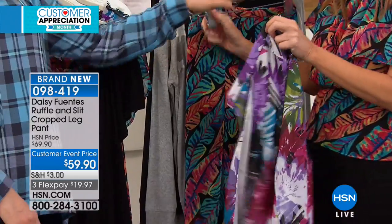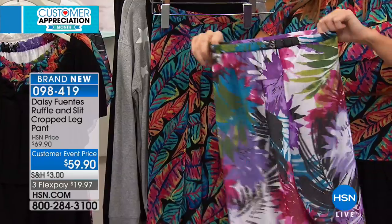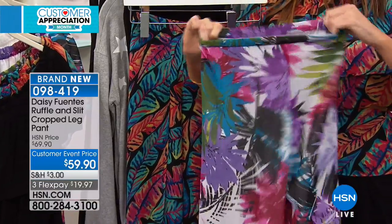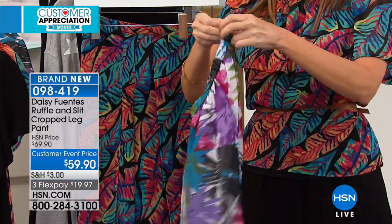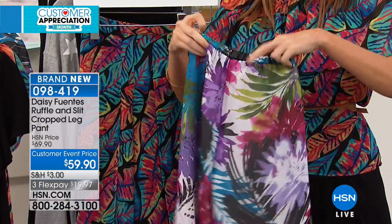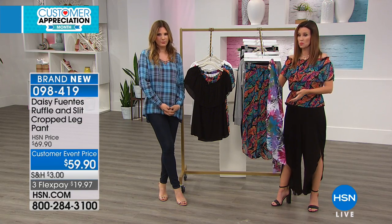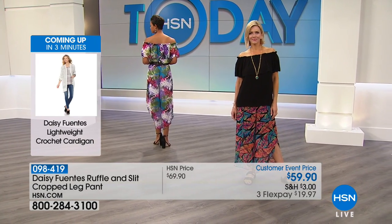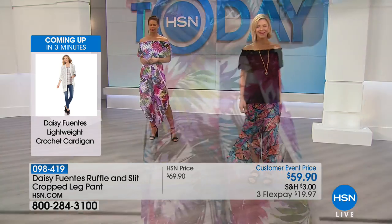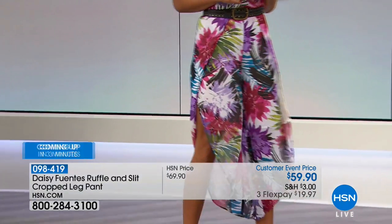It's a stretch waist — stretch in the back and smooth in the front. I like that it's flat in the front because you really could wear it with a little tee or a tank. For me, I sometimes wear an extra small, sometimes a small — I chose to wear a small in this. If you're on the fence, I would size up on the pant if you want a little more stretch in the waist.